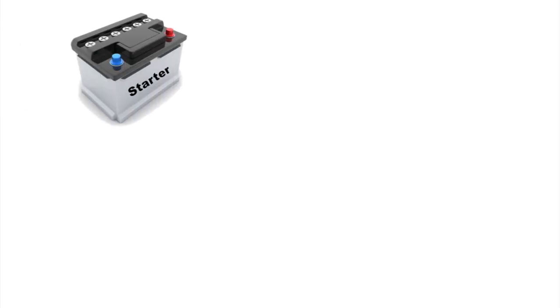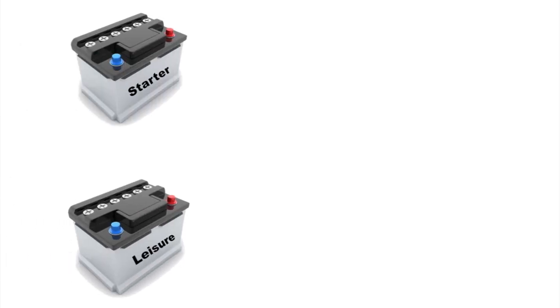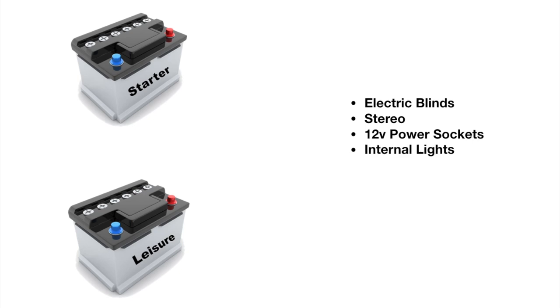Number two is the swap lume kit. If you've got no idea what I'm talking about, here's a brief overview. You have a starter battery and a leisure battery, and connected to the starter battery from the factory are the electric blinds, the stereo, the 12 volt power sockets, the internal lights, and the folding mirrors. You basically want them swapped over to the leisure battery so you can use them without turning the key in the ignition, and it doesn't run your starter battery down.